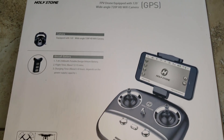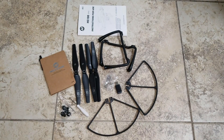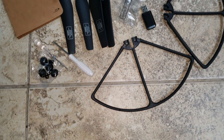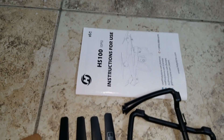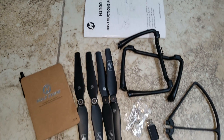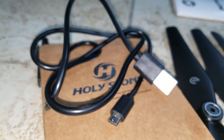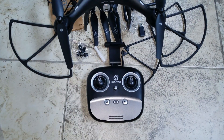It features intelligent Follow Me and one-key launch control. The package includes extra propellers and protectors, a base stand with screwdrivers, a USB cable, some manuals, the actual manual, and a notebook from Holy Stone.